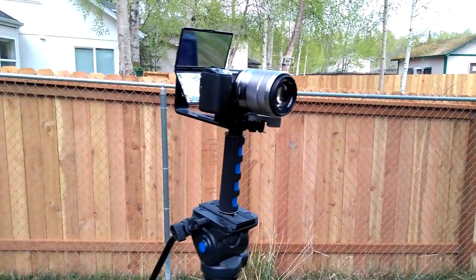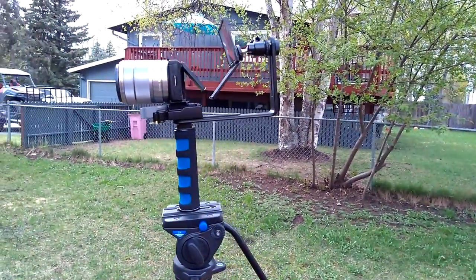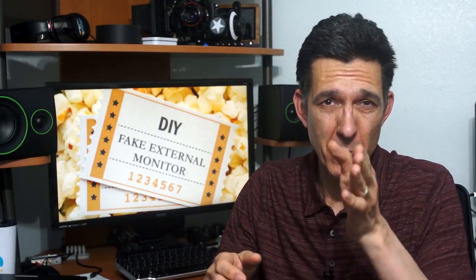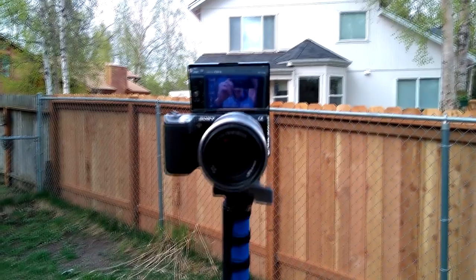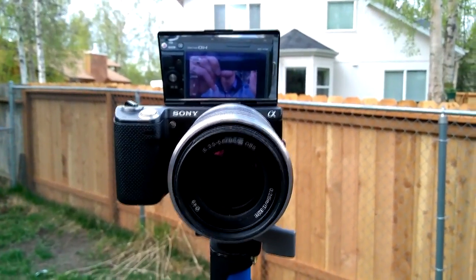The handle will set you back about eight bucks and the quick release system is about ten bucks. All links can be found in the description. And there you have it — now you have an easy, cheap way that you can monitor your shot where you're almost looking directly into the lens, and it'll work with any camera that has a monitor on the back and a tripod thread on the bottom. If you found this video useful, you might also want to check out this one which teaches you all about camera rig parts like the mini ball head, or this one which shows you how to add a quarter-inch tripod mount to anything. Until next time!